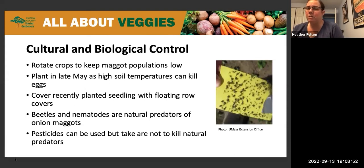Beetles and nematodes are natural predators of the onion maggots. You can use pesticides, but make sure that you're not killing the natural predators that you already have in your garden.